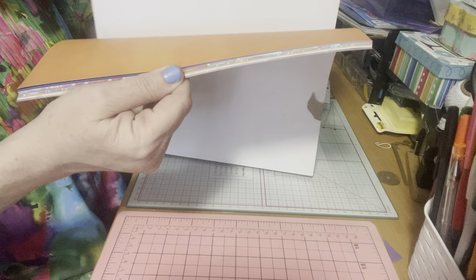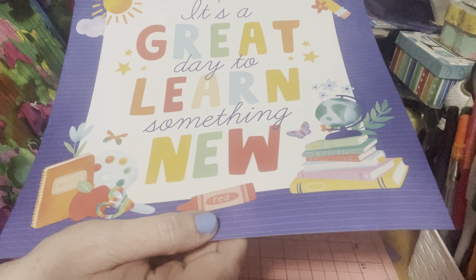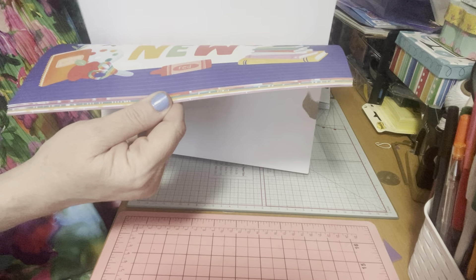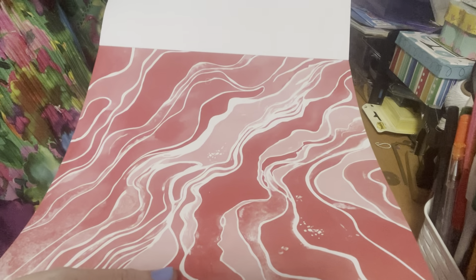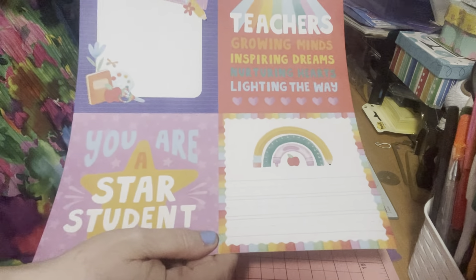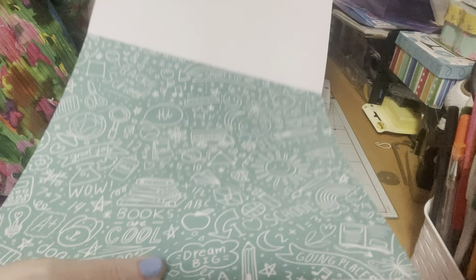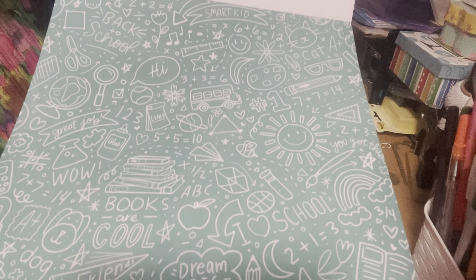It has an orange paper, and a page that says 'It's a Great Day to Learn Something New.' Then one that's like the first page but in red and white — you could use it like a calendar or as gorgeous paper. It has a six-by-six cut-apart, and I love this one with the school bus and books — so much fun.